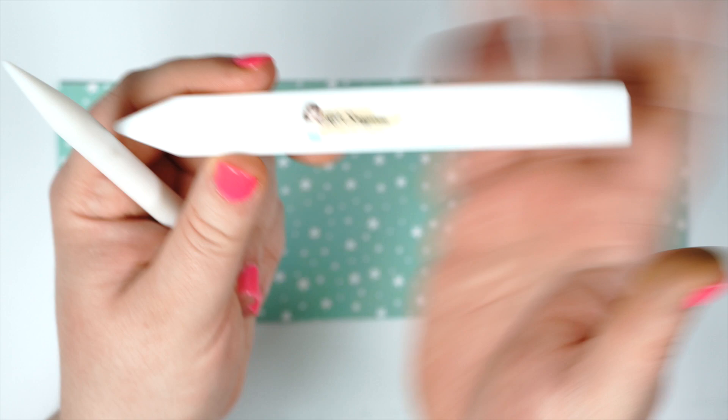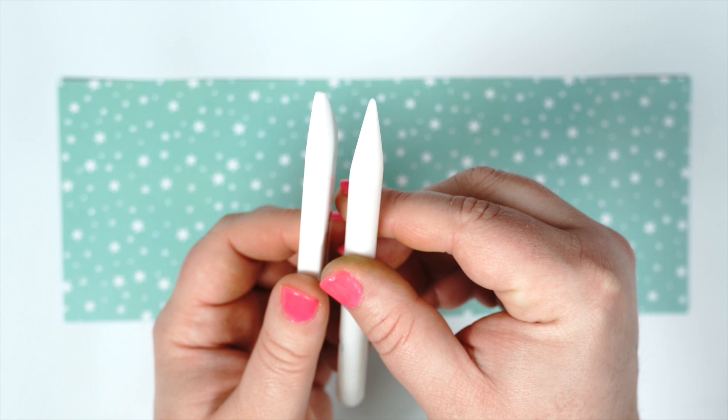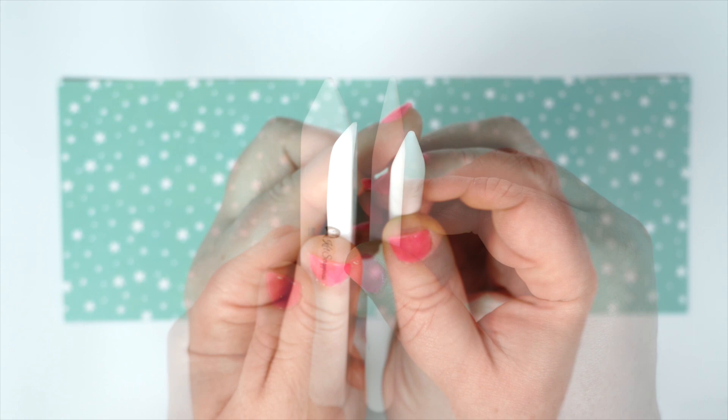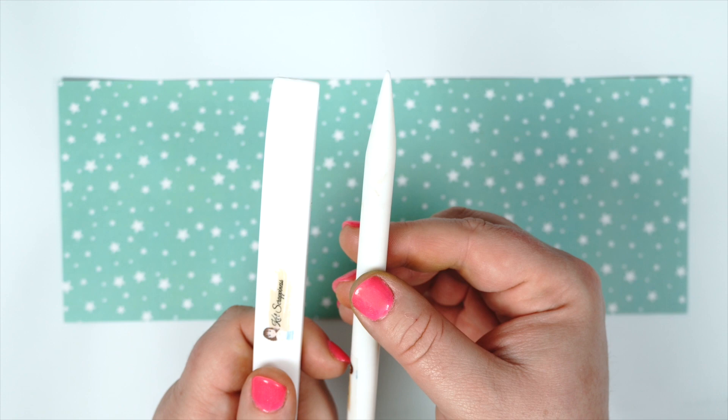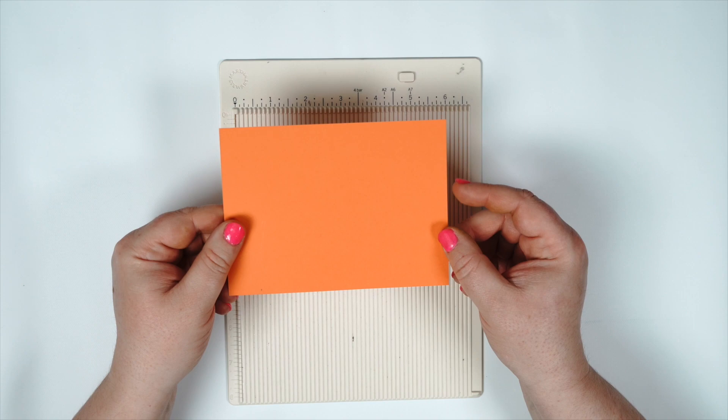The original bone folder has a thicker profile. Both have a pointed tip, but the pencil does have a sharper point, and the original bone folder does have a flat side that's great for scoring your cards. It is thicker in size, and this new pencil is similar to a pencil size or a pen.